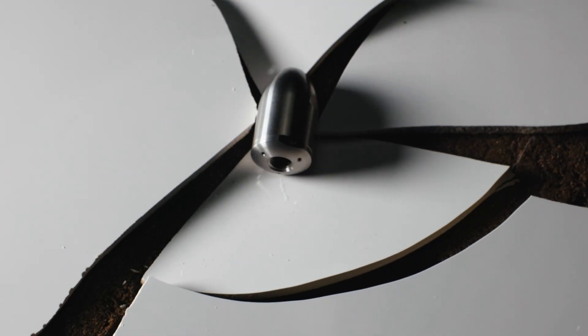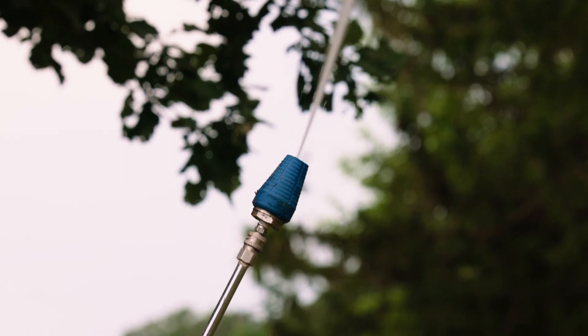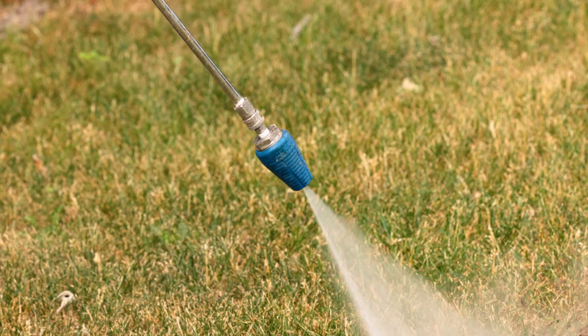Ceramic is just as fragile as you think it is. Think of ceramic pots or tiles — if you drop it, there's little to no chance it survives. Ceramic is also sensitive when it comes to the starting position of the nozzle. If started in the incorrect position, you can very easily crack or shatter the nozzle.